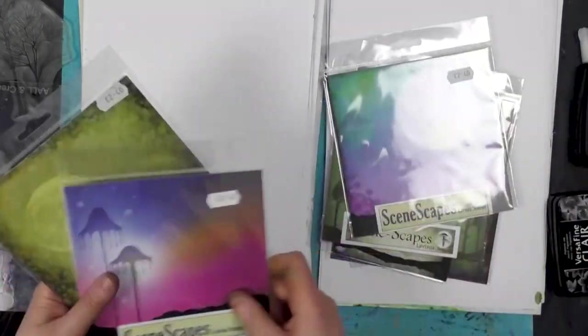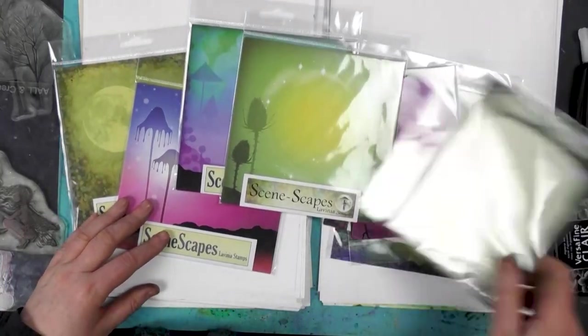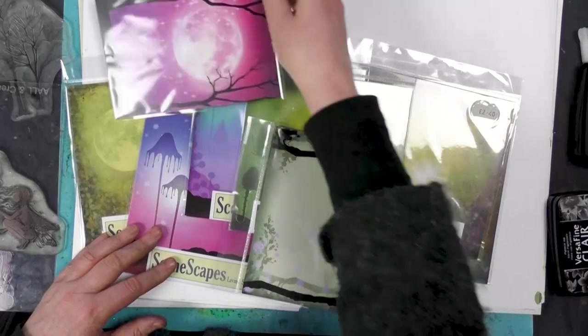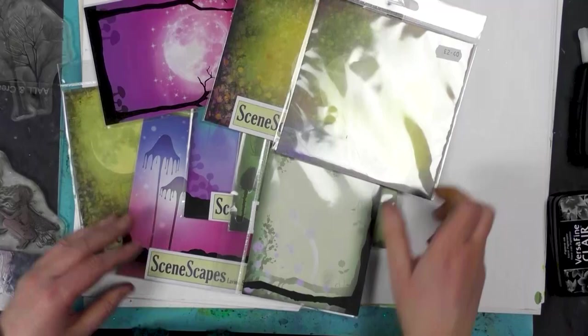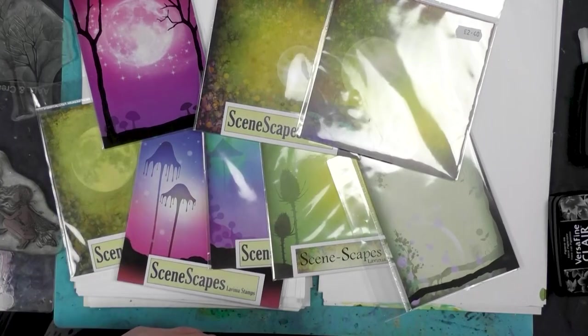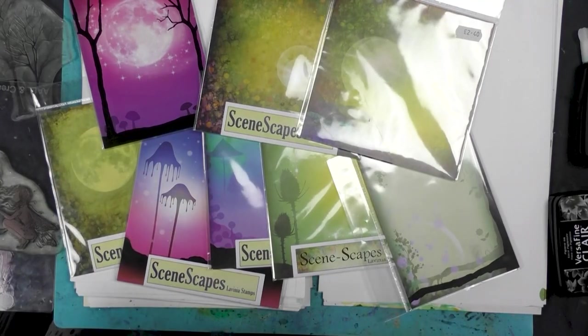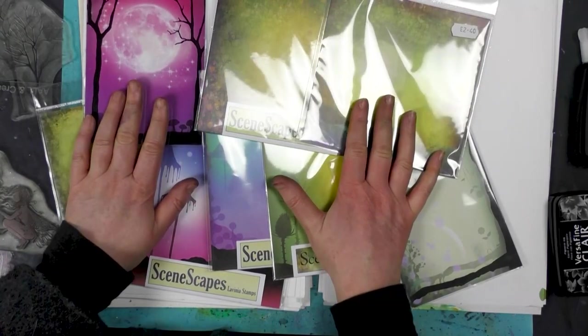Hi there everyone, this is Tracy from Levinia Stamps. Today we're going to be talking about the scenescapes. We've got a number of different ones that are actually being discontinued, so it's your last chance to buy any of these — once they've gone, they've gone. I thought I'd just do a quick demo to show you how quick and easy these scenescapes are to use, because we haven't all got time to create lovely backgrounds.